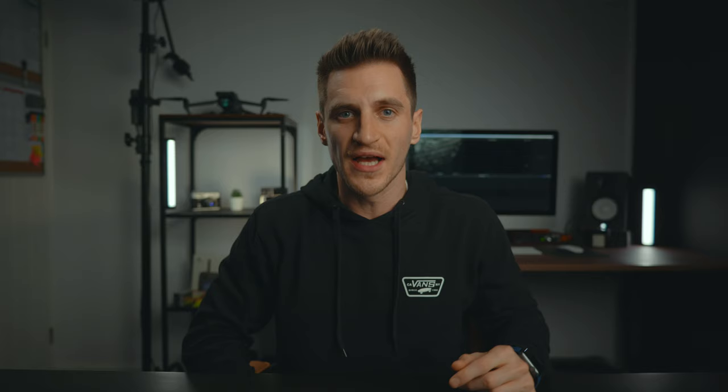The setup I like to use — I'm lucky enough to have a little bit of space, not loads, but I've got the larger softbox setup because I really like that extra softness. I've actually got the honeycomb grid on as well because I don't want too much spill. I don't want the light bouncing off all the walls — I just want it on me and the background a little bit darker. Sometimes I will take that grid off because I do like a little bit of brightness, but it just depends how I feel.